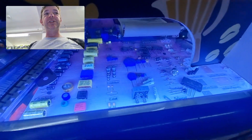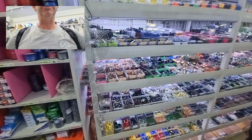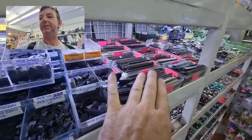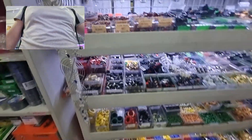We've got varistors, grommets, terminal blocks, big capacitors, diodes — and that's not even behind me. Behind me there are switches. I got some header pins here, I should pick up some more while I'm here. Switches, knobs, connectors, grommets, LEDs.